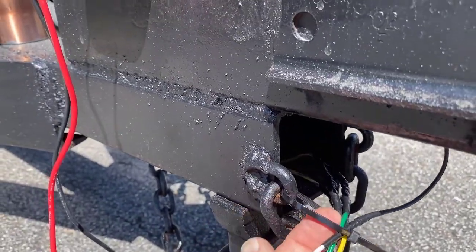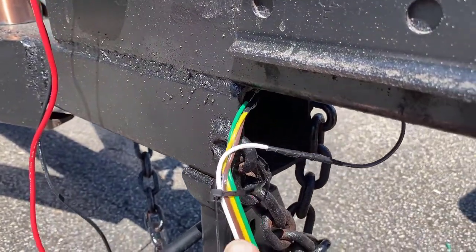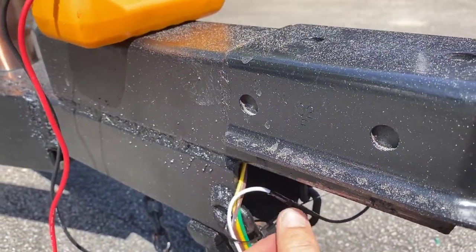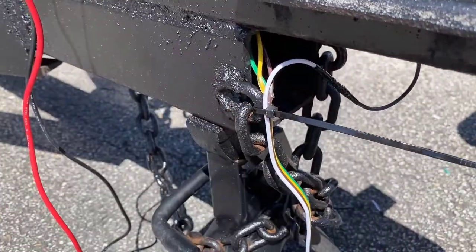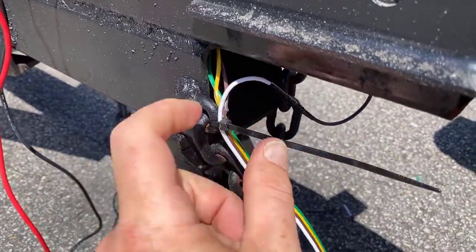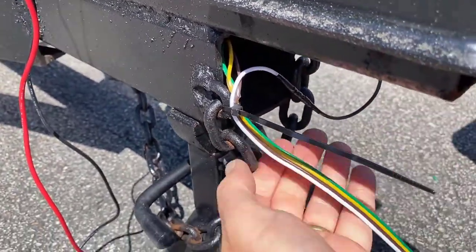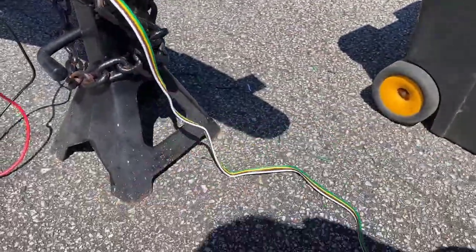Now all four of my connections are pretty much made and they're looking good. I'm going to push this into the trailer tongue a little bit, and I've got this wire tie here. When you put the wire tie here, anything that ever pulls on these wires from this position is going to put pressure on the wire tie, not on the connection. That way it's not going to rip out your hard work making these beautiful connections. Put something here to take the stress — it'll save you a lot of trouble down the road.